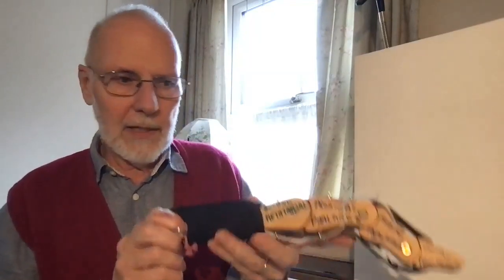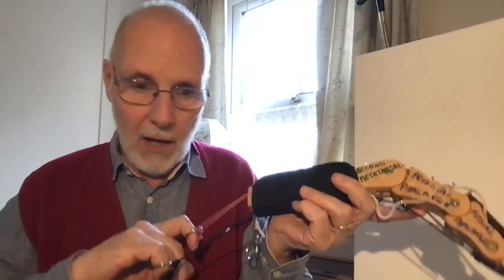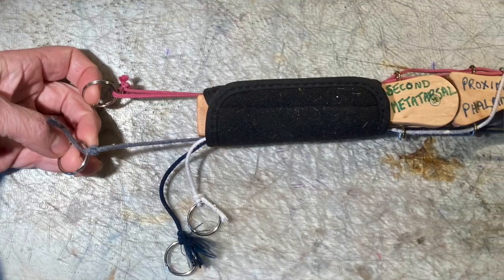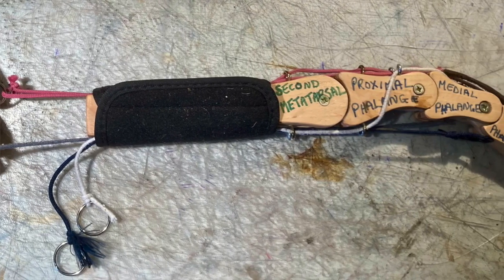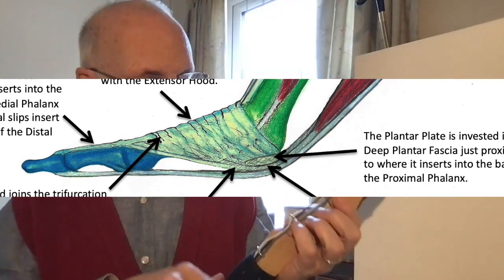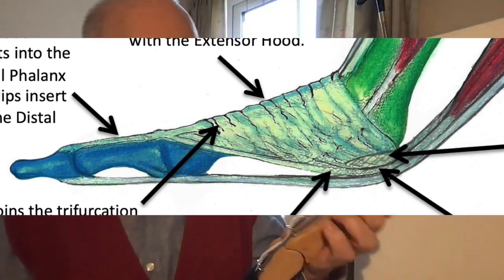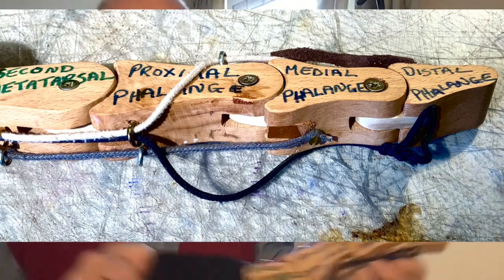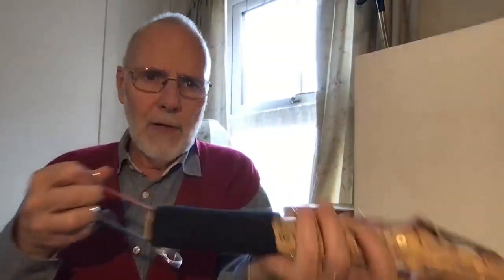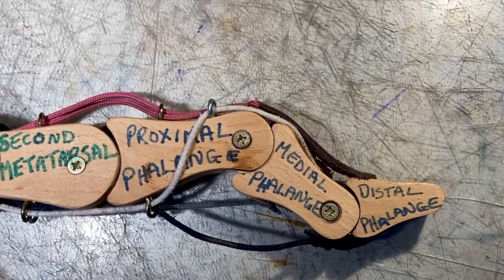Now let's look at some of the intrinsic muscles. Here's the flexor longus muscle and here's the flexor brevis muscle. The flexor brevis muscle follows pretty parallel — the muscle is right up underneath the metatarsals and travels the same way underneath the plate. It inserts into the plantar surface of the medial phalange, so it has a different action. If I pull on the longus it does that, and if I pull on the brevis, it does that.